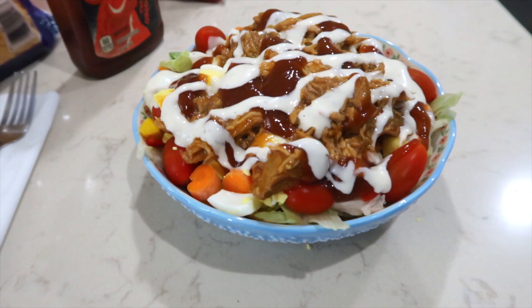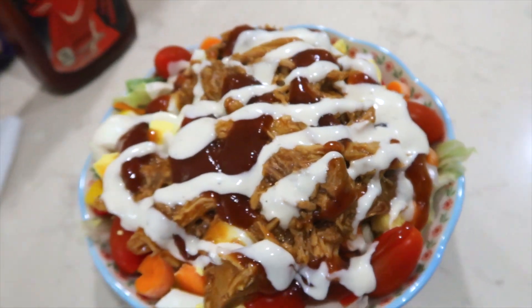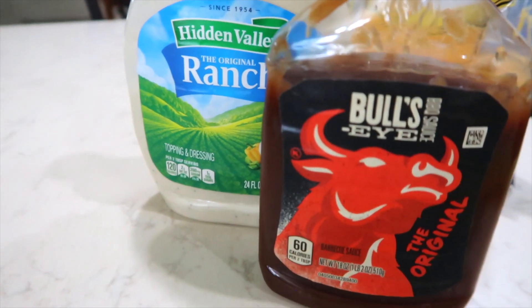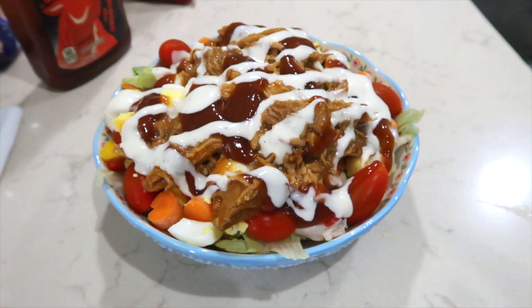Now that everything's chopped, all I have to do is assemble it into the bowl. I always put the lettuce down first and then pile everything on top — I'll show you before I add the dressing. The mix of the dressings takes it over the top. This salad is very versatile and you can put any kind of toppings that you and your family want. I am taking a picture of Jason's because his is the ultimate hungry man salad. For the dressing, it is ranch and barbecue sauce — when you make this salad, make sure you put those two dressings on together. You will be thanking me later.